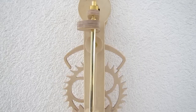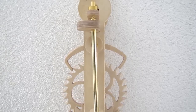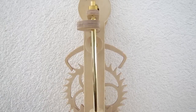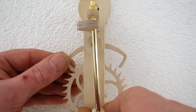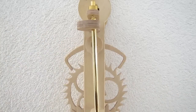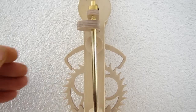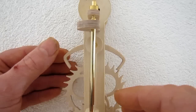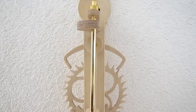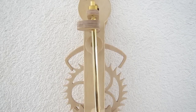Now set the pendulum swinging. The anchor should have an equal amount of travel both left and right. As you can see here, the left side travels slightly further. To correct this, hold the crutch tight and lift the anchor on the left side slightly up. Just keep adjusting until both sides are equal.